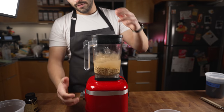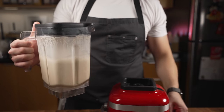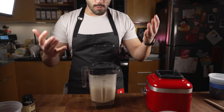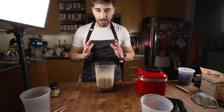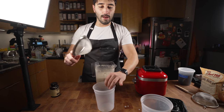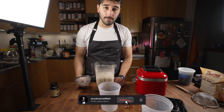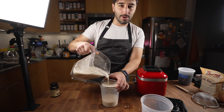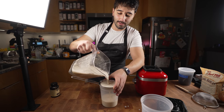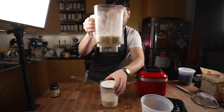Close that up and give it a blend. We do not want to over-blend this because it'll get weird and slimy — that's something that happens with oats. Blend it just enough till it breaks apart. Then get a strainer — don't forget your strainer, and don't forget to like the video — and pour it through. This is pretty much all there is to it: oat milk. It's really simple.